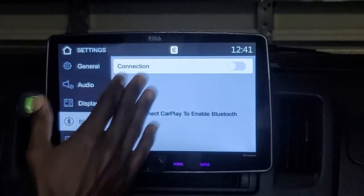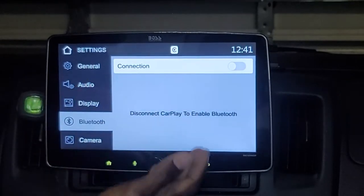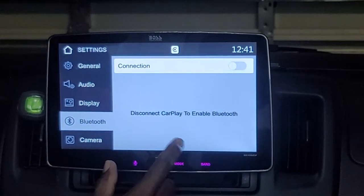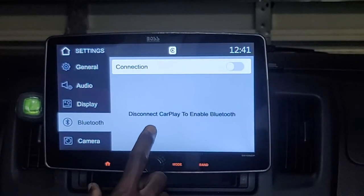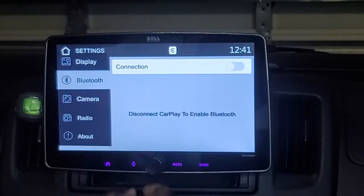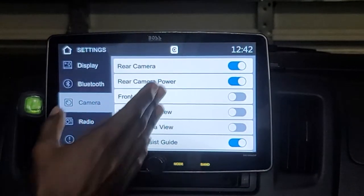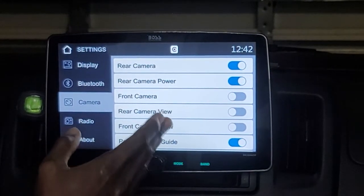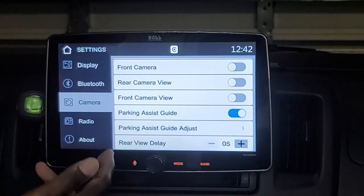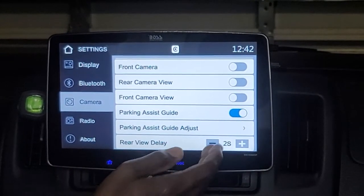Bluetooth has a quick auto-connection and works very well in my experience. One interesting note: the screen says 'disconnect CarPlay to enable Bluetooth.' Android Auto allows you to have the phone connected with Bluetooth at the same time, but Apple CarPlay does not. The camera settings allow you to toggle every aspect of the cameras — front and rear separately — as well as parking assist, parking assist guide adjust, and a rear-view delay up to two seconds.